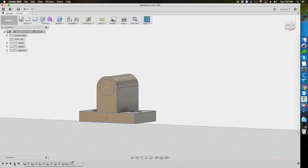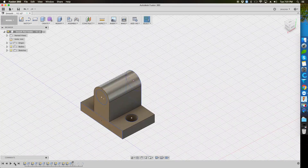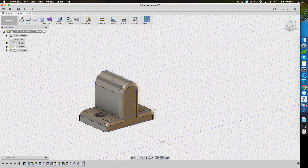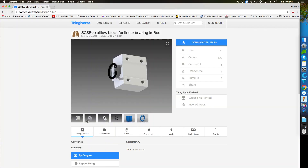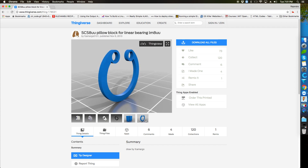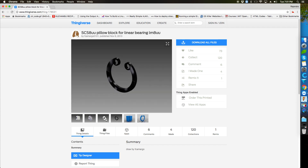I closed one side of the holder with a 5mm thickness wall so that the rods don't slip out. This should be enough, but it wouldn't really hurt to have some chamfer and fillet, would it? There is no point in reinventing the wheel, so for the linear blocks I picked up these models from Thingiverse. This model also has a washer, but for me it worked well just without it.